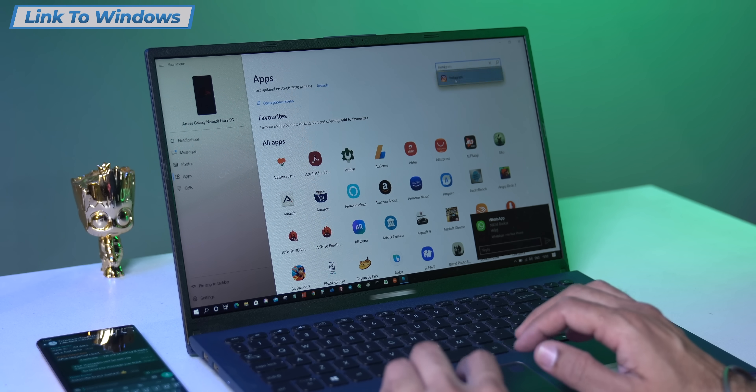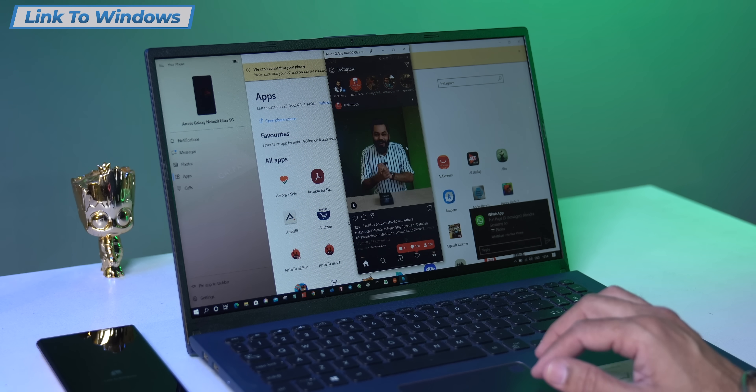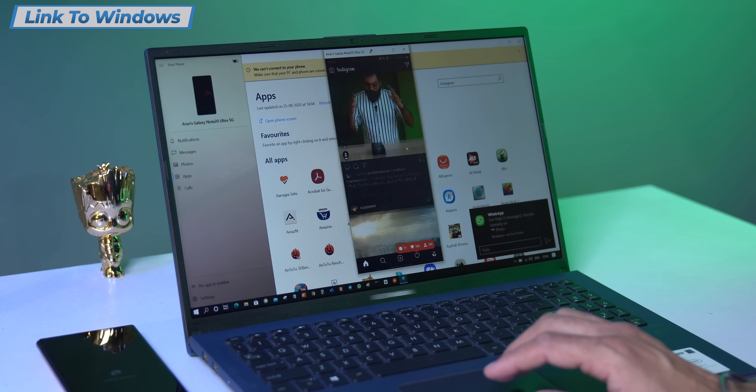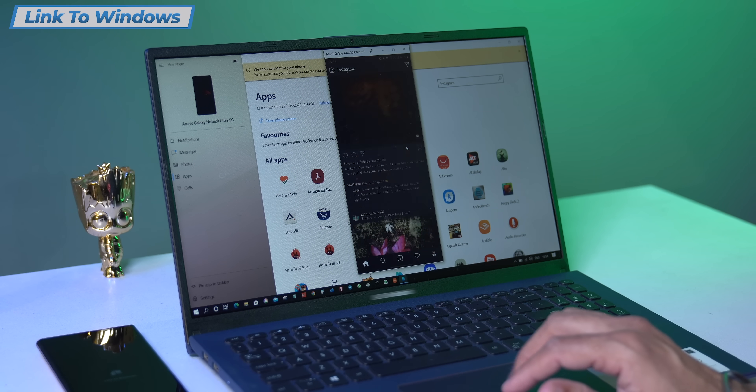I've connected my phone with my computer using Link to Windows. I just keep the phone connected and I can use my phone on the big display. If I want to use Instagram or Twitter on my big screen inside Windows on my laptop, I can easily do that. Everything I can do on my smartphone, I can do inside Windows.